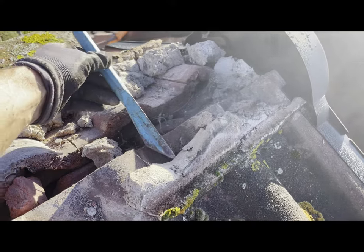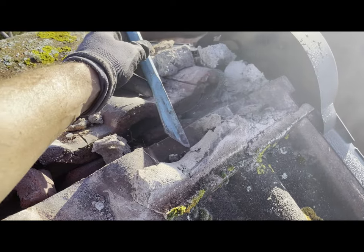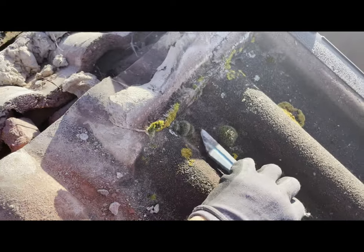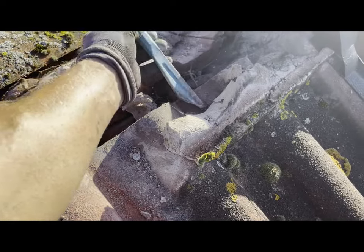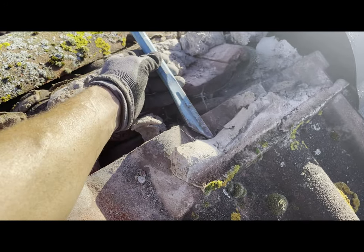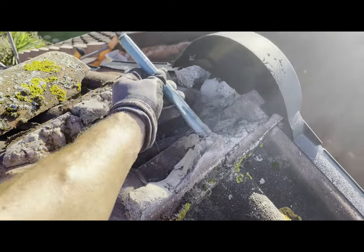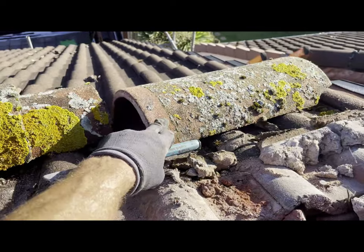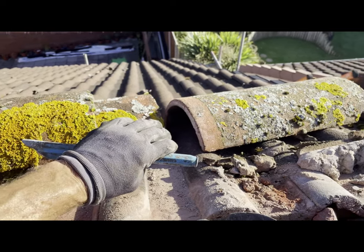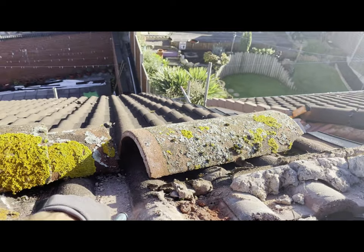If you've got bits like this that are stuck to the tile solid, get a screwdriver or something like that, or a small bolster if it's going to fit in the profile of the tiles. Knock it from this angle or this angle up here - you don't want to be hitting it into the roof tile itself because you're probably going to break it. So knock it so the force is not going towards the roof tile, and then you should be able to get these bits off pretty easily. Same with the tiles themselves - knock it in a direction away from the tile so you've got a lot less chance of breaking them.